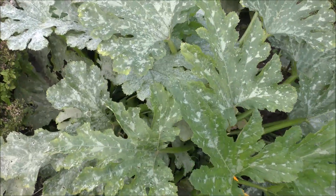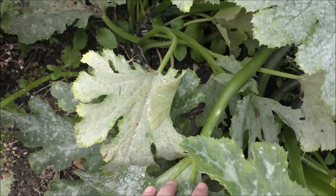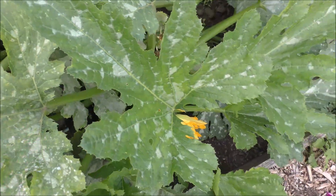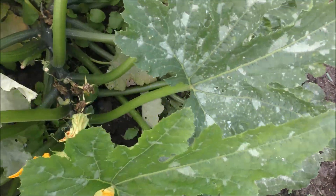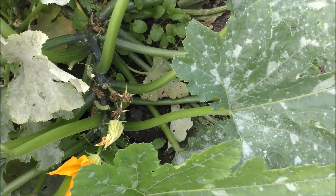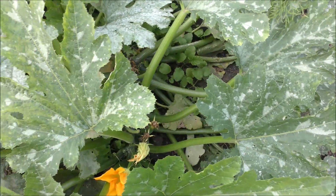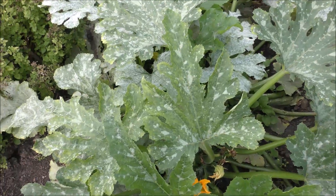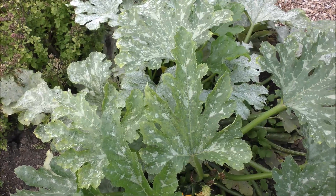Courgettes are pretty much done - a bit mildewed - but you never know what you're going to find. You blink and before you know it you've got a marrow. I've managed to get those now, so they're done for the year. I don't know how much courgette soup I've got in the freezer, and I've got six oversized courgettes sitting on the kitchen counter waiting to be dealt with, so wish me luck.